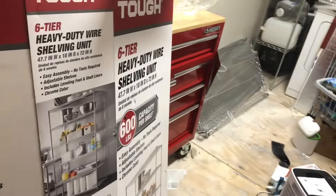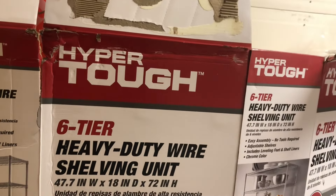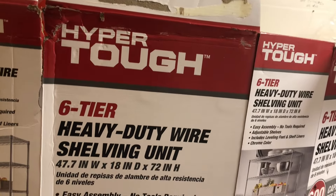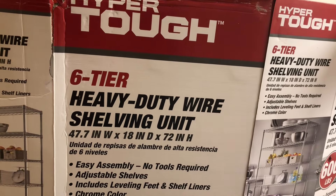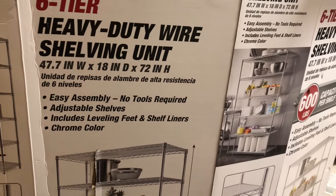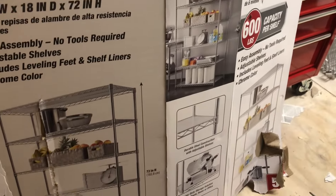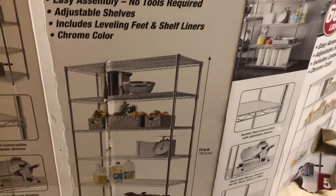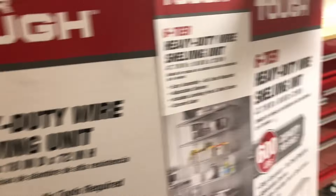For my shed I got from Walmart a six-tier metal shelving unit called a Hyper Tough Heavy-Duty Wire Shelving Unit. It's 46 inches by 18 inches by 72 inches high and it can hold 600 pounds. Here's a good picture of what you can do with it — it's got some casters on the bottom.